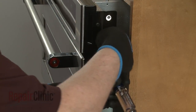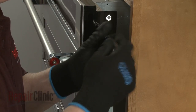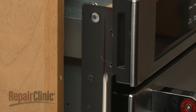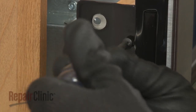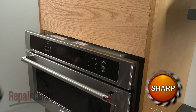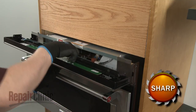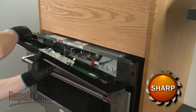You can now unthread the four screws securing the control panel assembly. Lift the control panel assembly up to detach. Disconnect the communication wire as well as the grounding wire to fully remove the old assembly.